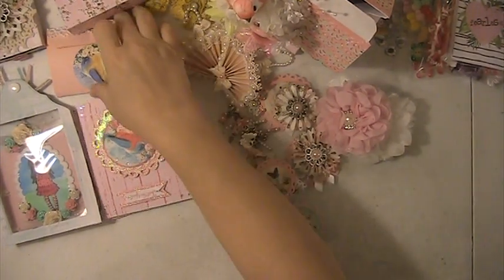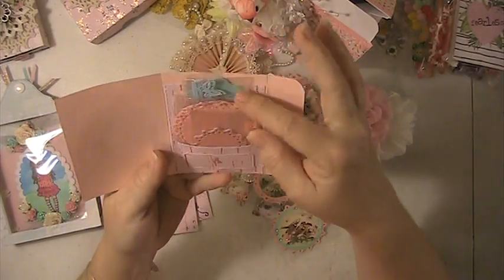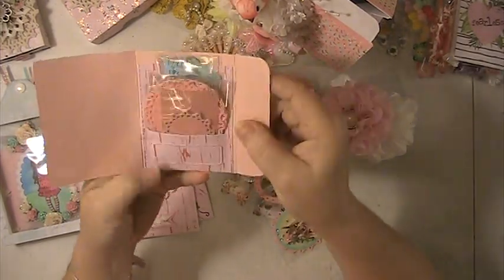We had to include some die cuts and I put my die cuts in here. I'm not going to take them all out and show you, but there are several die cuts in here.